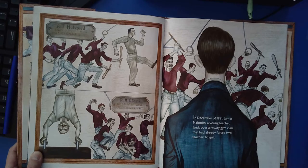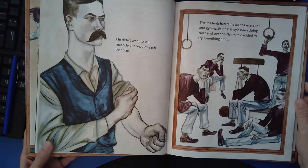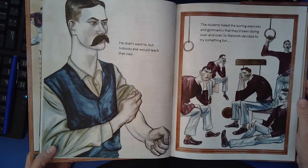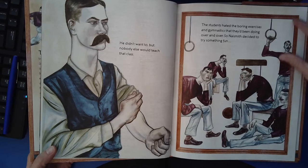In December of 1891, James Naismith, a young teacher, took over a rowdy gym class that had already forced two teachers to quit. He didn't want to, but nobody else would teach that class. The students hated the boring exercises and gymnastics that they'd been doing over and over. So Naismith decided to try something fun.